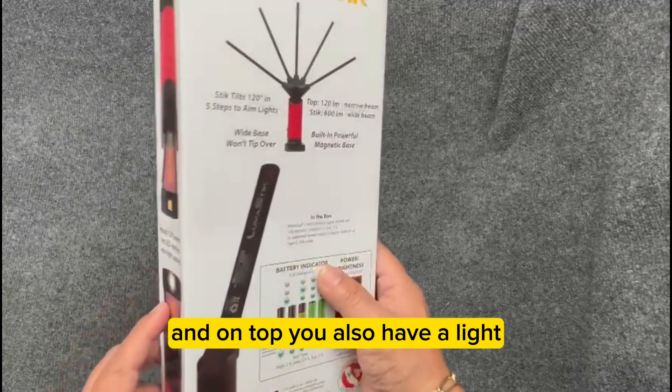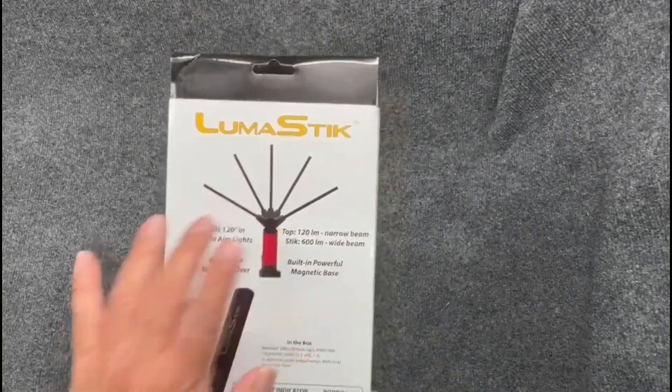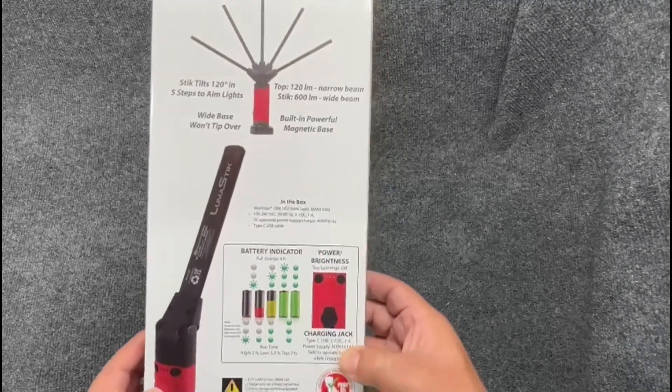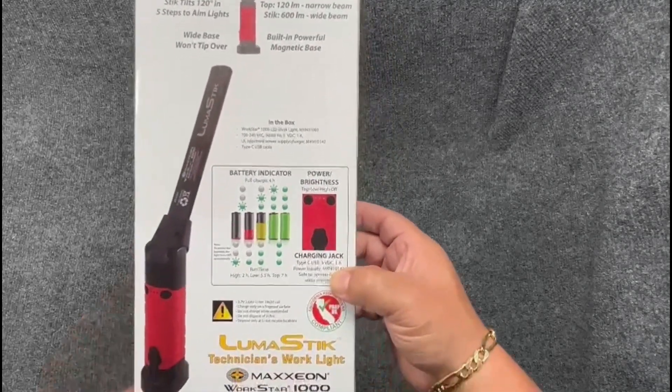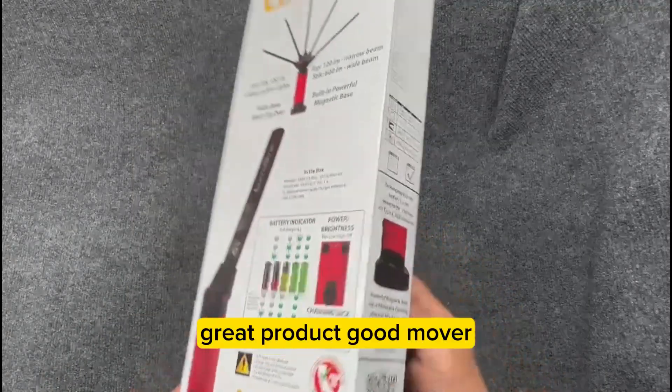On top you also have a light. The head swivels back and forth. It has a great battery and it's rechargeable. Great product — good mover.